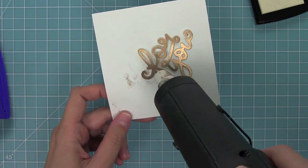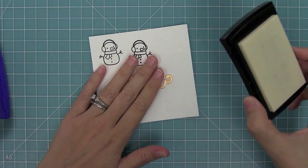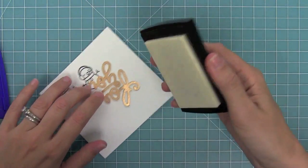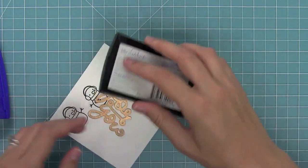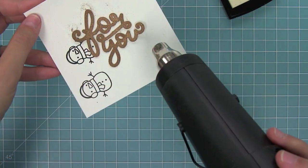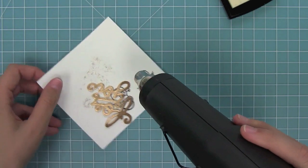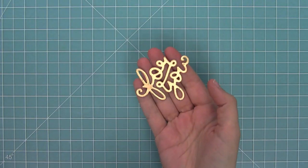Now you could stop at this point, but I really wanted it to be a thick gold. So I let it cool down all the way, then did the same exact thing — took my Versamark ink pad, covered the whole die again with that sticky ink, making sure to cover it really well because now it's a little bit slippery with that gold embossing powder on it. Then I dipped it into my gold embossing powder once again and heated it with my heat tool. You'll see that it makes it kind of raised and three-dimensional — so gold and shiny!